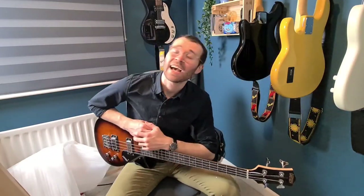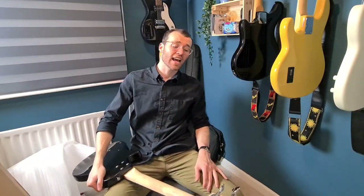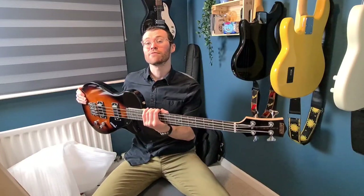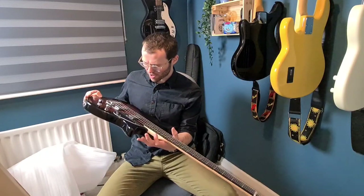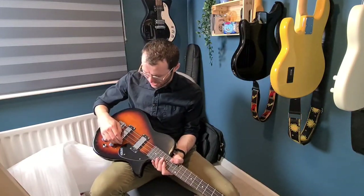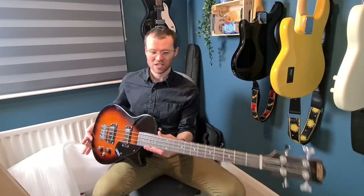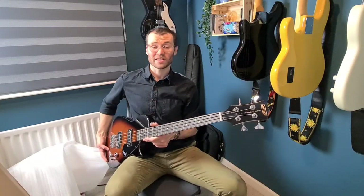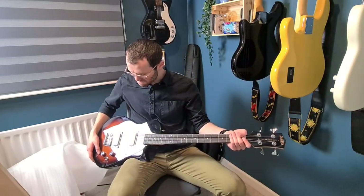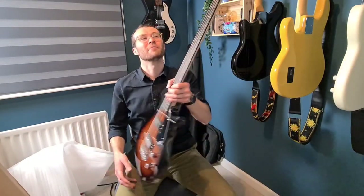Make sure to hit that like and subscribe button — you know the drill, you know what it does, helps with the algorithm. If you want to stick around and check out the full review, I'll be doing that very soon. I will be channeling my inner Mike Kerr from Royal Blood, as he was known to be using one of these in the earlier days of the band. First impressions — this thing's awesome. Can't wait to have fun with it. Thank you so much for watching, I'll see you next time.